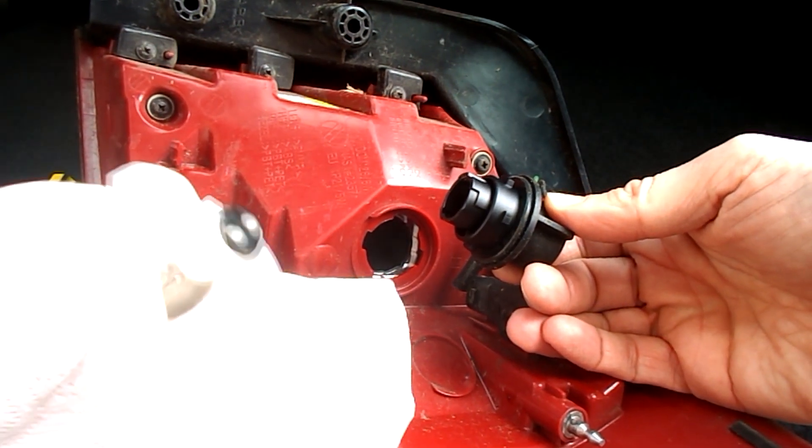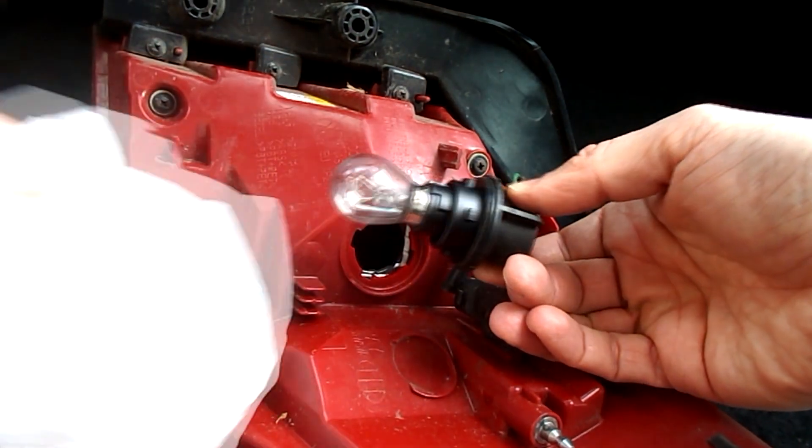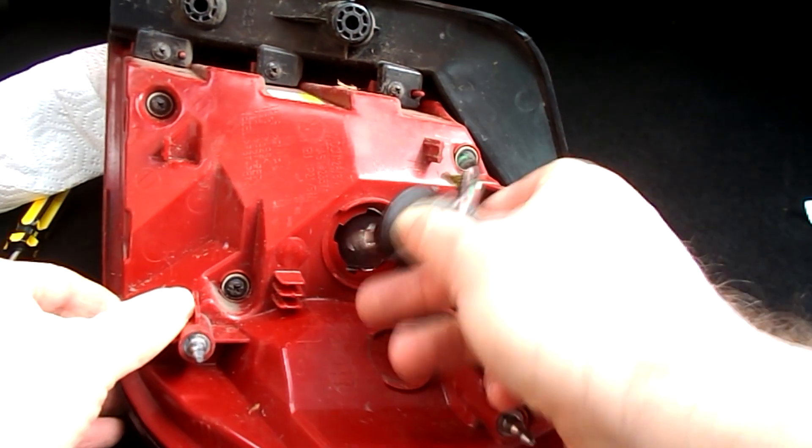Get a new bulb, turn clockwise and just do the reverse of what you've already done to reinstall the light unit. And you're done.